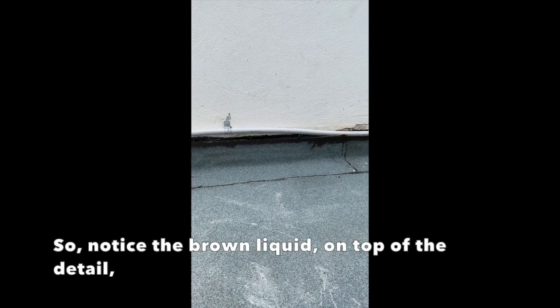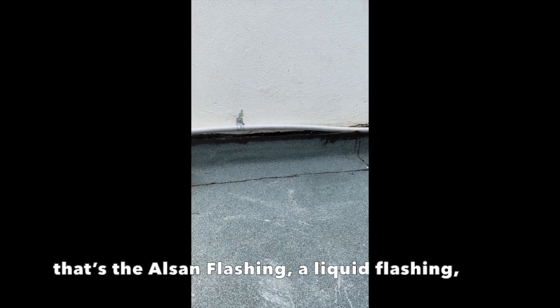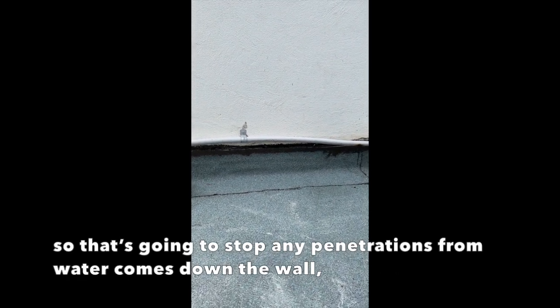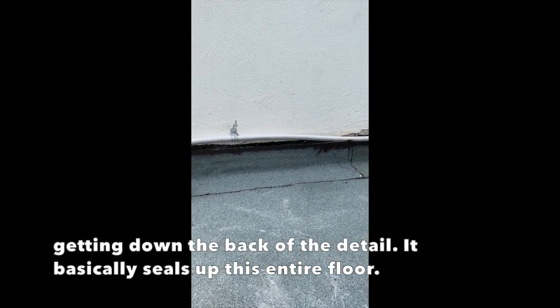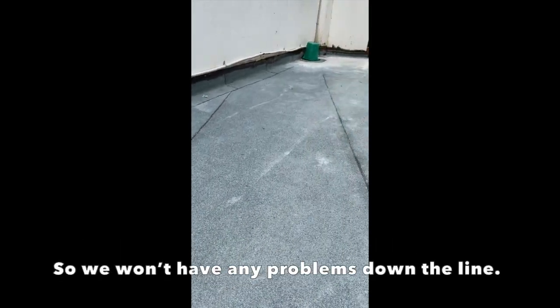I've noticed the brown liquid on top of the detail, so that's in outside fashion — it's in liquid fashion. That's going to stop any penetrations from water coming down that wall, getting into the back and behind the detail. It basically just seals up this entire floor, so we shouldn't have any problems down the line.